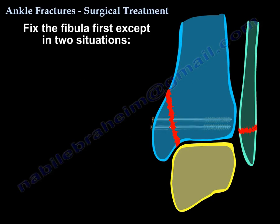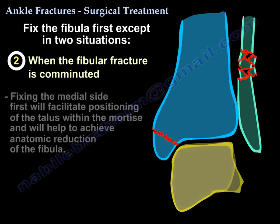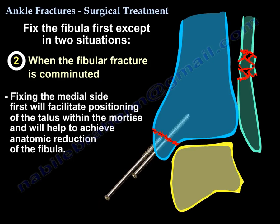The second scenario where you fix the medial side first is when the fibula fracture is comminuted. This will facilitate positioning of the talus within the mortise and will help to achieve an anatomic reduction of the fibula.